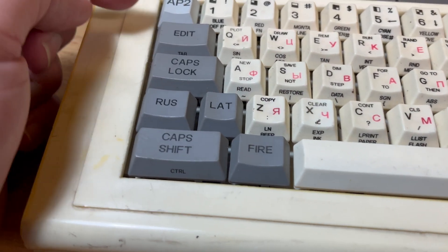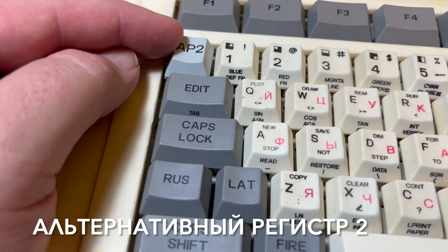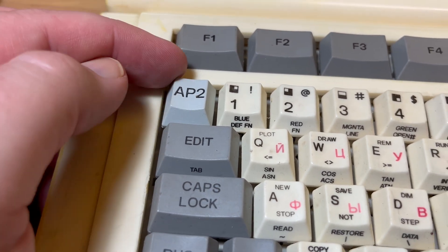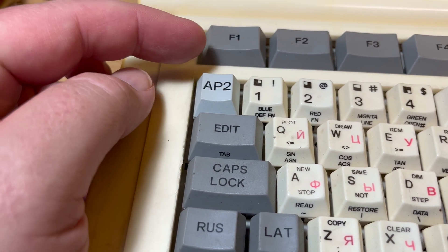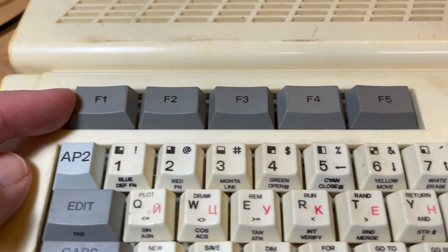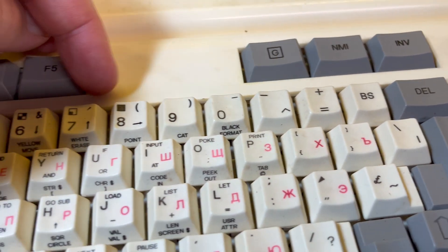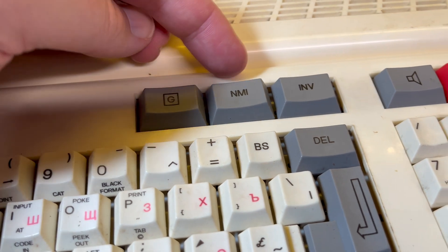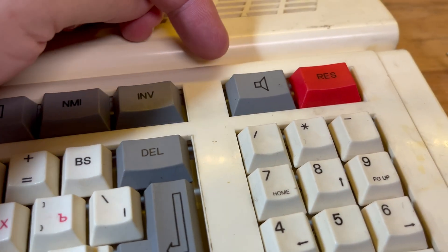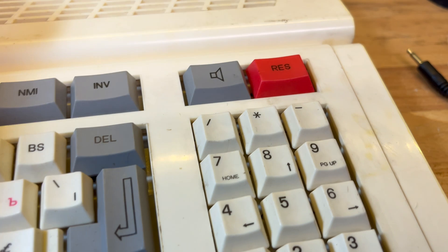We've got Symbol shift over here as well, so like a standard Spectrum. Edit, tab, AR2 - alternate register 2 - actually that one's a bit sticky. Alternate register 2, I normally see that on the 8080 based machines. Function keys, and then over here I guess maybe for the graphics characters perhaps. NMI - non-maskable interrupt - so we've got an NMI button there. Inverse, I guess, and mute perhaps or cycle through the volume, I'm not sure.